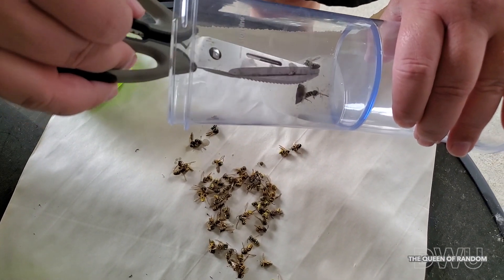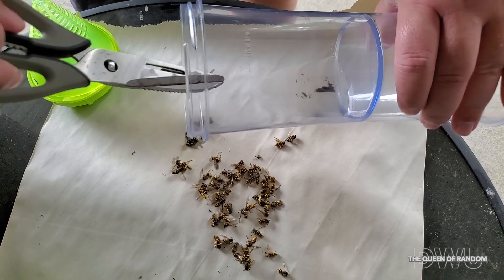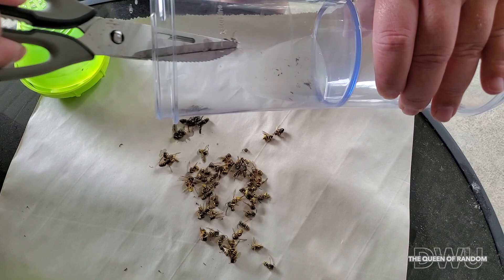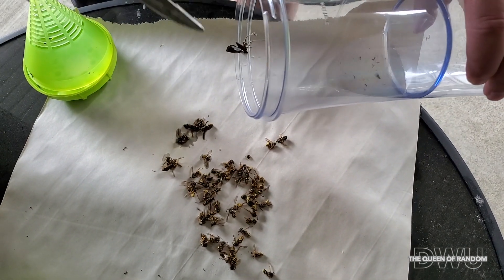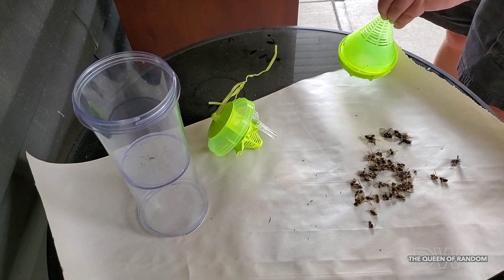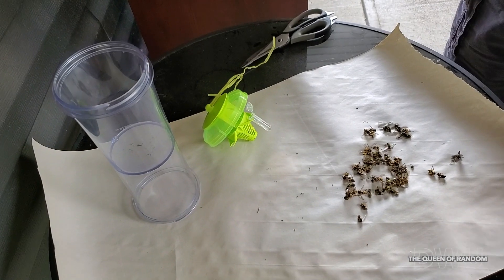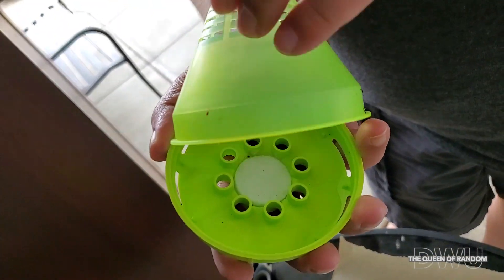He's just pulling out all the dead wasps and it looks like we also got a moth. We're going to leave this liquid in the container and just add on to it. As soon as we open the container, you can definitely smell the strong scent. This scent is what attracts the wasps, hornets, or yellow jackets.